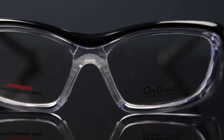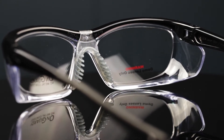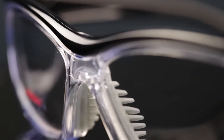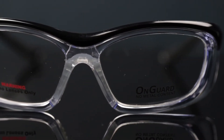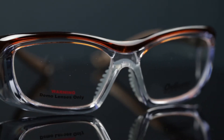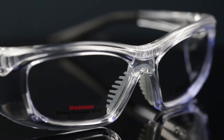The 220S is an OnGuard frame which also has silicone nose pads and rubberized temple bars to guarantee comfort for all day use. The 220S also features the removable foam brow guard for additional support. The OG 220S is available in black, brown, yellow green, gray pink, purple white, and clear.